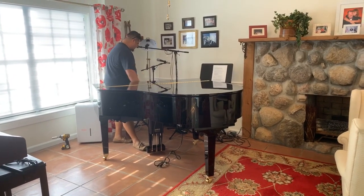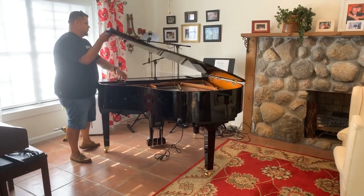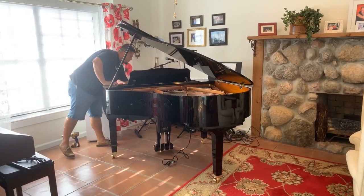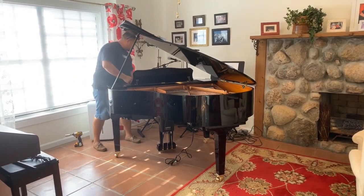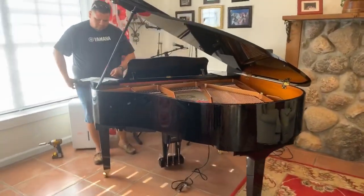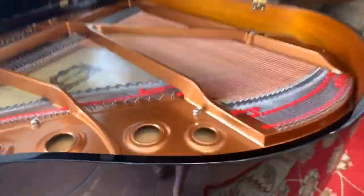We've got a sound! Wow, look at that shine.